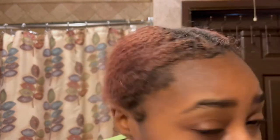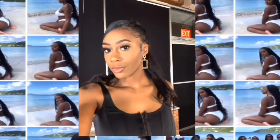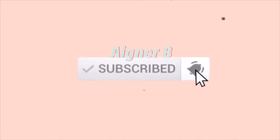Hey, is your hair looking crusty like this? Then you need to get it hydrated, sis. Hey boo kitty, welcome back to my channel. My name is Anya.